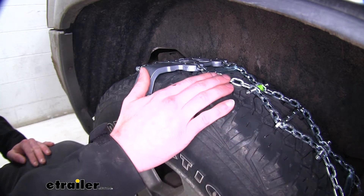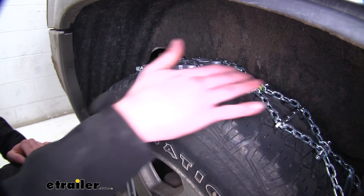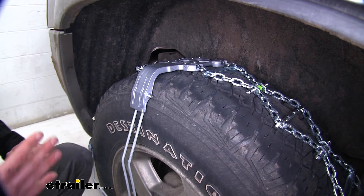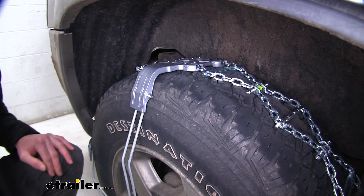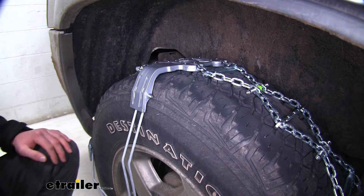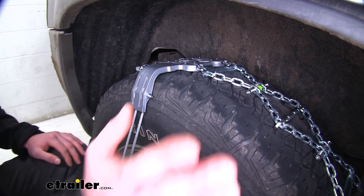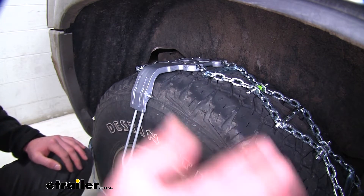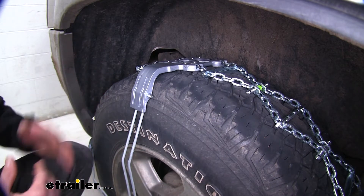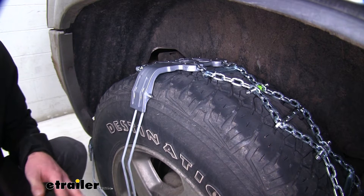Between the shape of the links and the pattern they go around your tire, they're definitely going to get you to and from your destination pretty safely — good starts, good stops, good turns. These are going to fit on rear-wheel drive, front-wheel drive, and of course all four wheels for four-wheel drive or all-wheel drive applications.